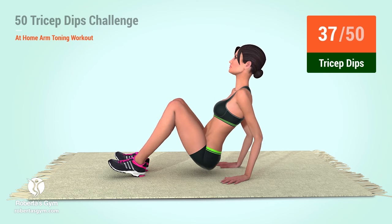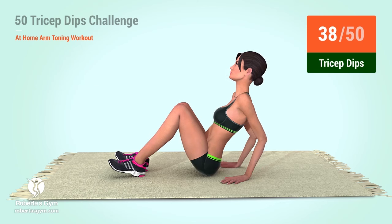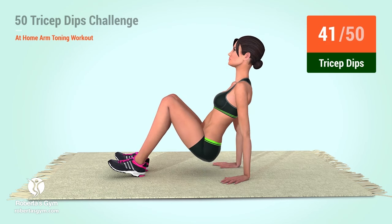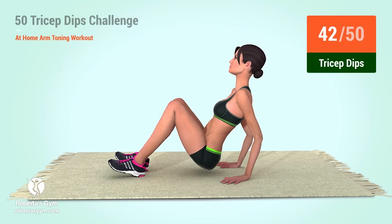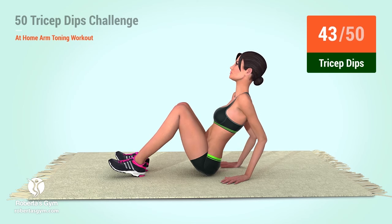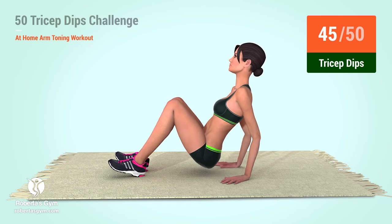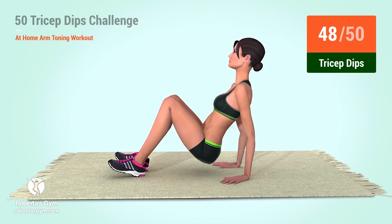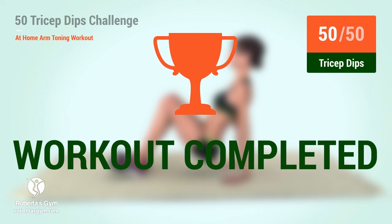37, 38, 39, 40, 41, 42, 43, 44, 45, 46, 47, 48, 49, 50. You have successfully completed the workout. Good job!